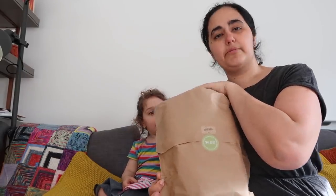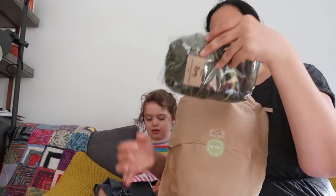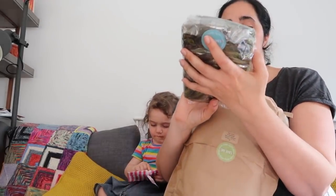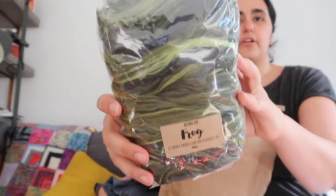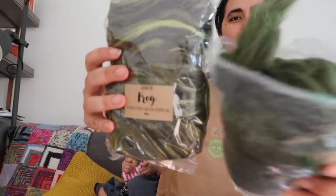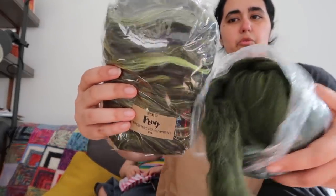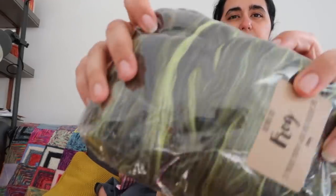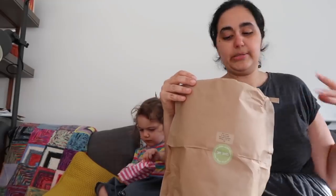She sent a couple more samples with this order. I also got a 100 gram blended top — again merino and mulberry silk — this time in the Frog colour. I'm really into these kinds of warm yellow-greens right now. It's one of my favourite shades of green — sort of a normal green, I don't know how else to describe it.